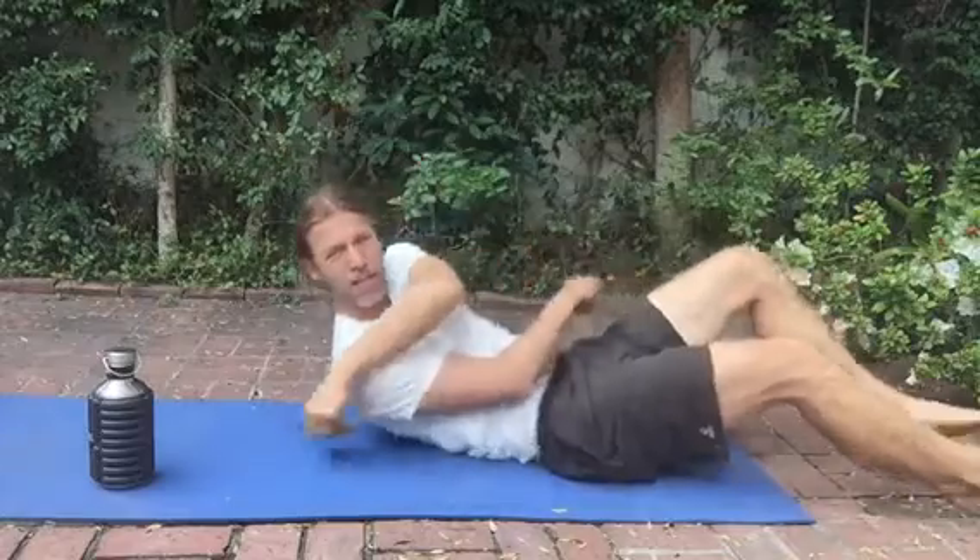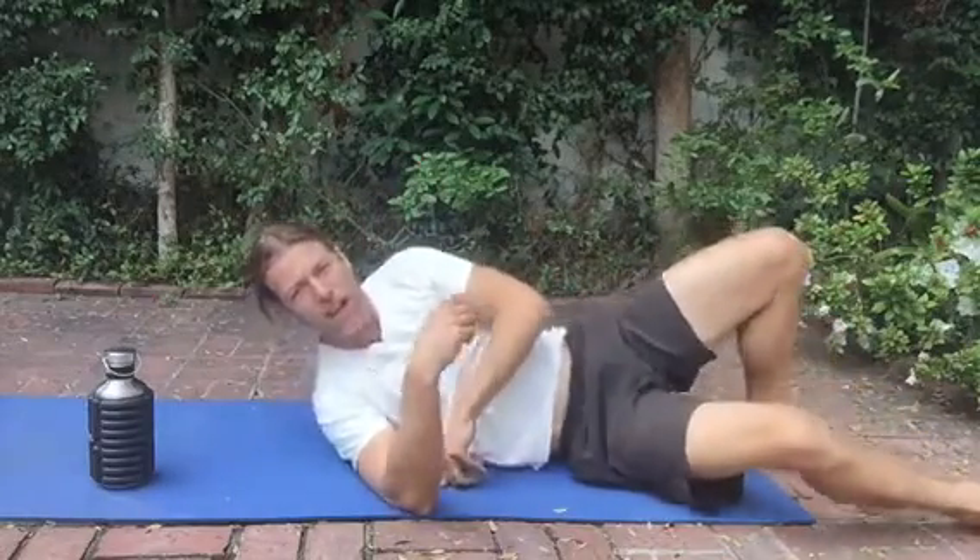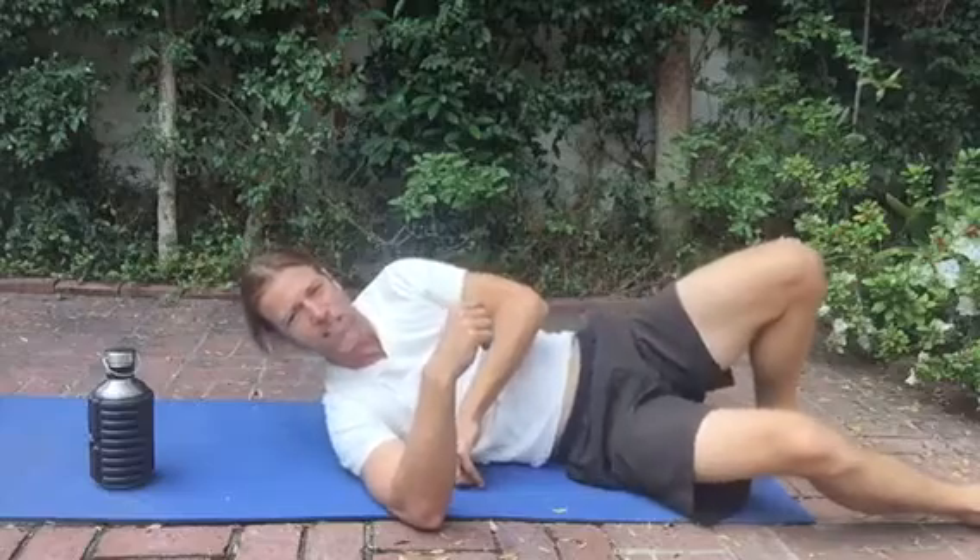There's predominantly the infraspinatus muscle that you can work on. Simply place the ball under your shoulder blade and just find the sensitive spots.